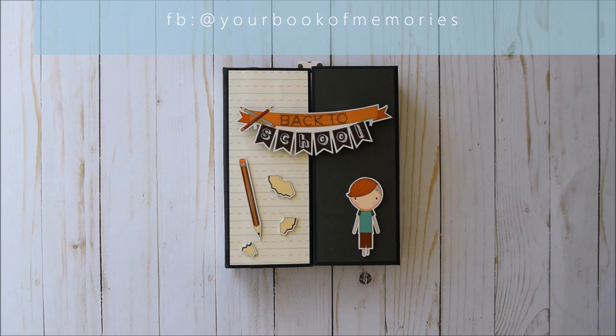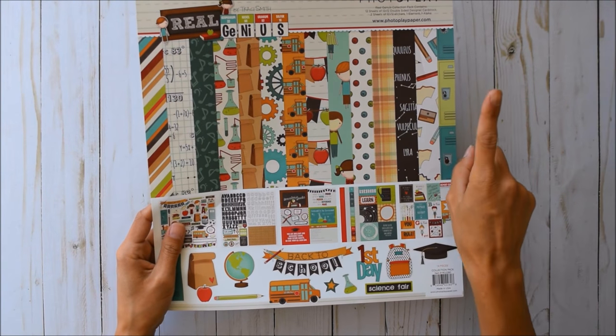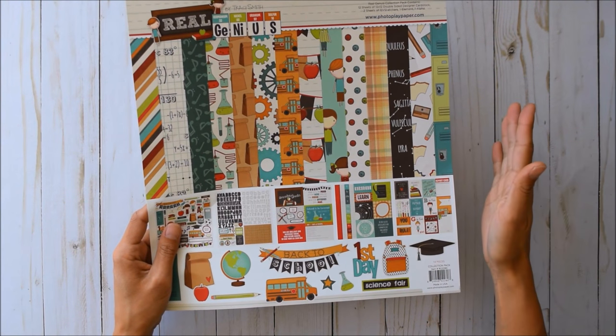It's Francis from Your Book of Memories. I've got another project to share with you guys. I created a gatefold folio using Photo Play Real Genius by Tracy Smith. Tracy, you've outdone yourself — love your color scheme, love your artwork!